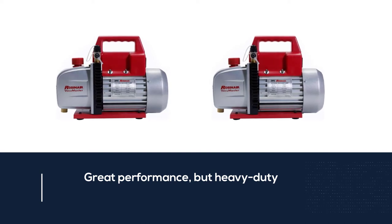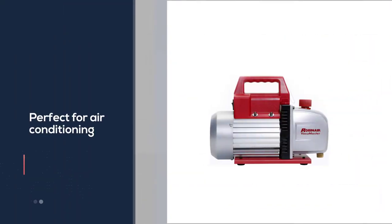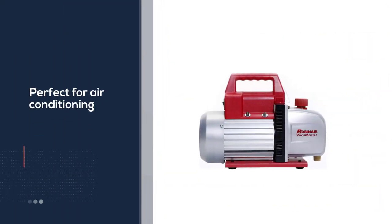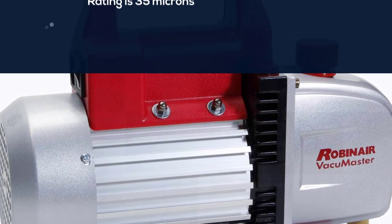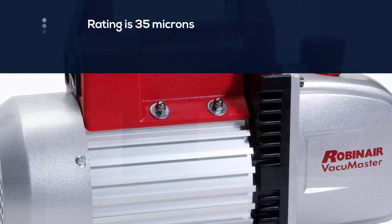The factory rating is 35 microns while the oil reservoir is big enough to store 7.5 ounces of oil. Don't worry about the air displacement either, as it's free.